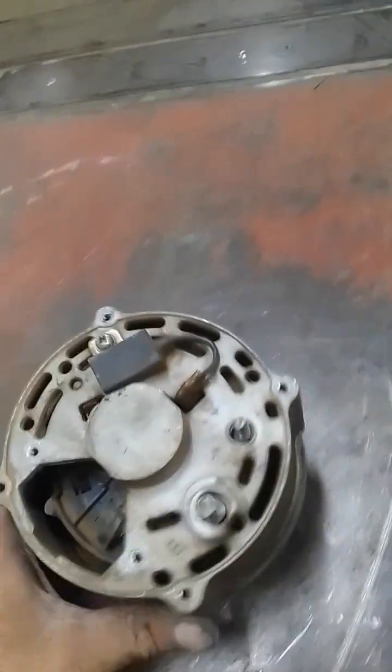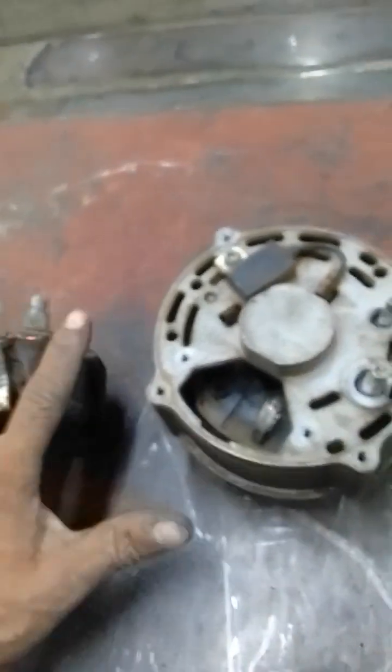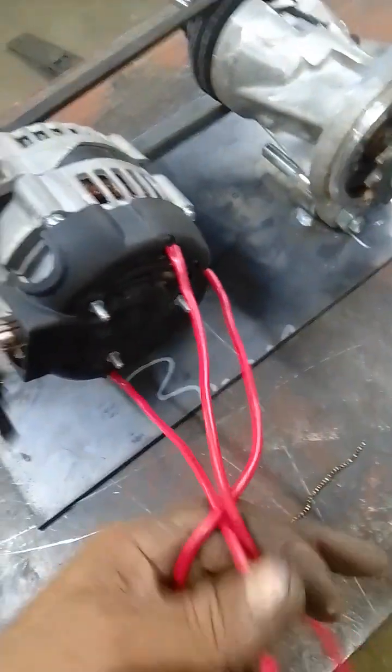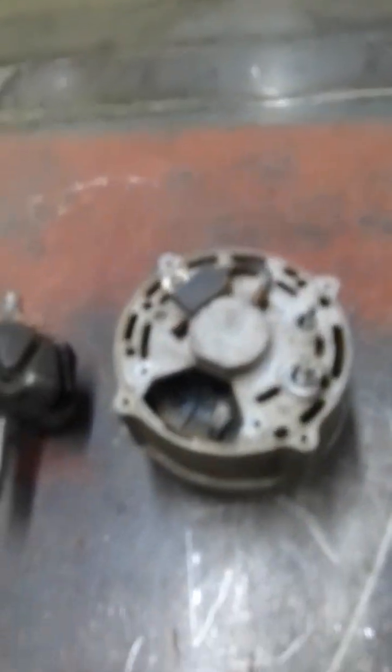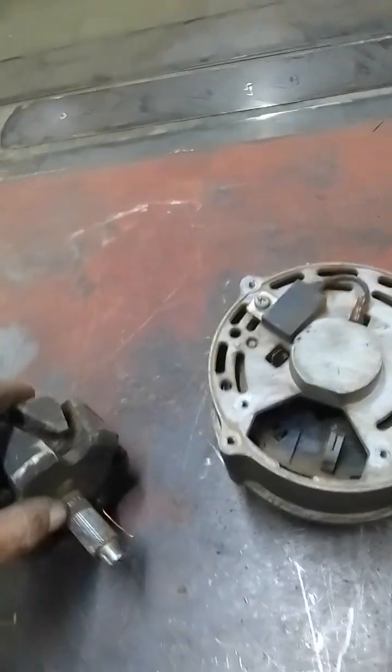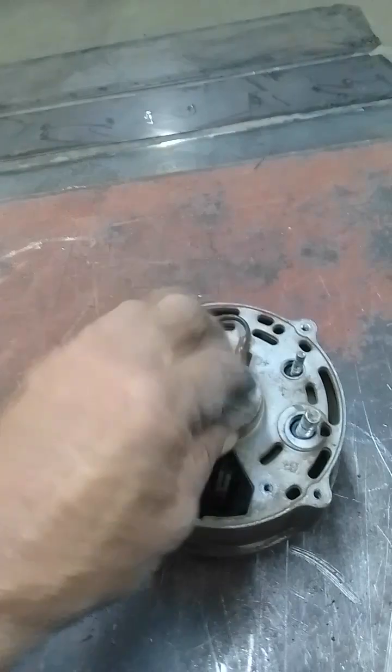Today I'd like to share some information about converting an alternator to a BLDC motor, similar to a project I'm working on. I won't be converting this one today — I'll just share a bit of information so you guys can know what to expect, why this works, and how you can do it. Basically, an alternator is wired the same as a three-phase motor.